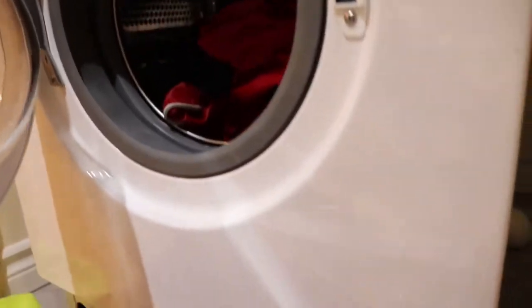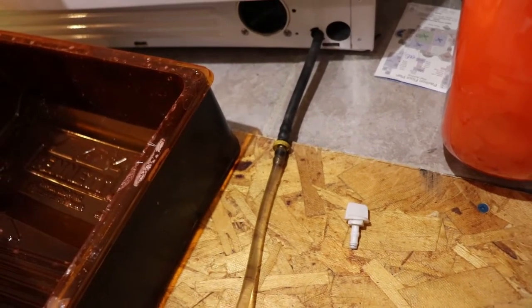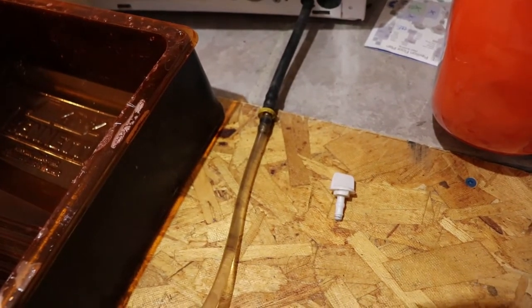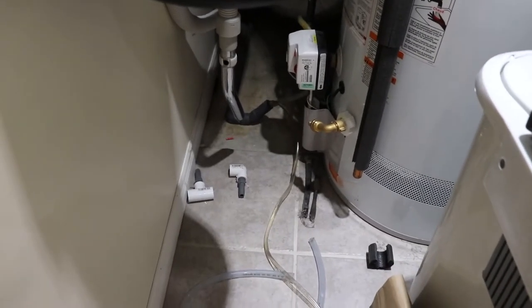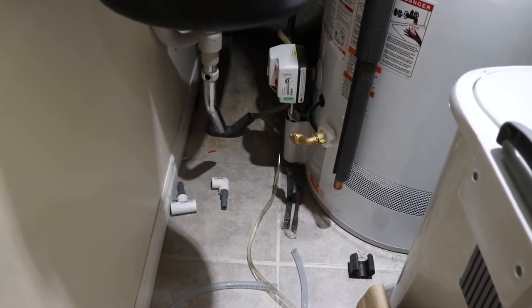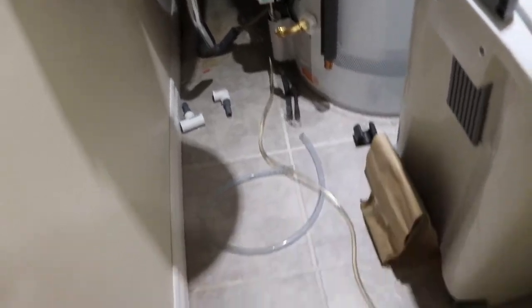So I'm just going to tilt this back to drain it. I used a quarter inch barb coupler and some clear quarter inch line to drain it into the utility room here. There's a drain by the hot water tank there for draining the hot water tank and for draining the humidifier return, so it seemed like a good spot to do that.